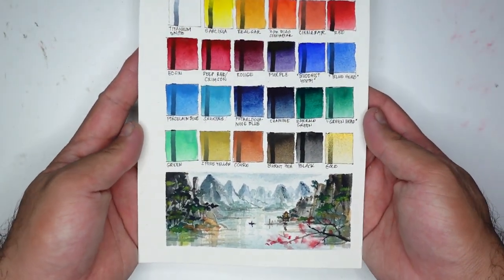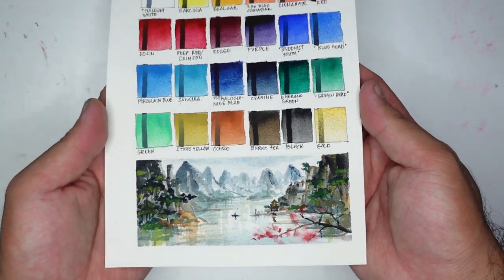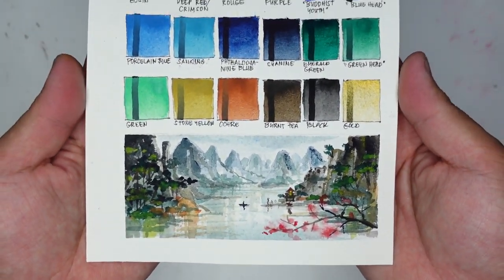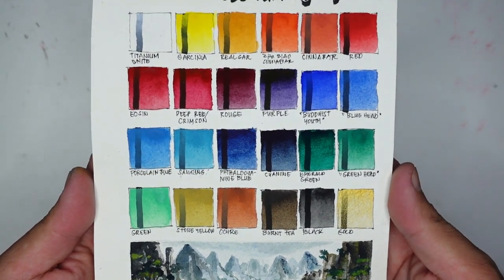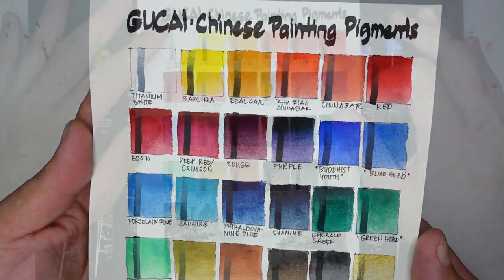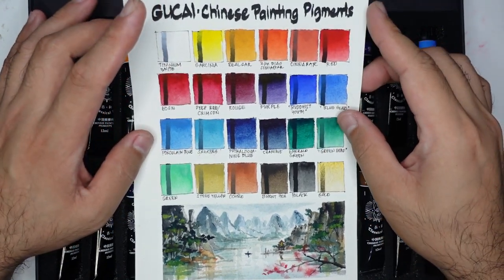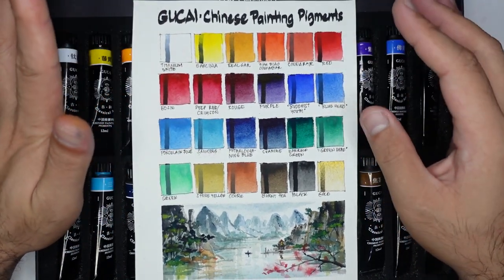Now our sample painting is done and the swatches are finally dry, so we can now have a closer look. Let me give you my honest opinion and review about these paints.